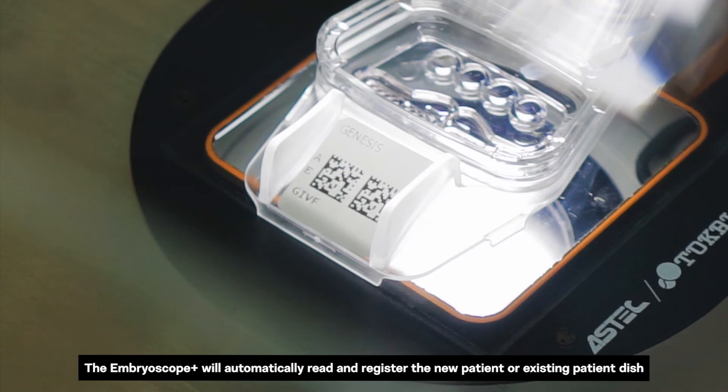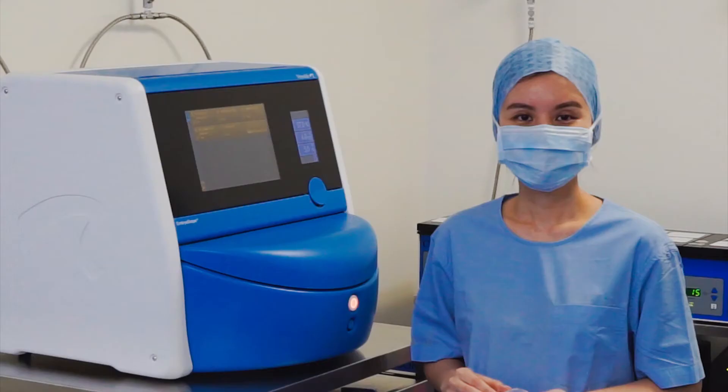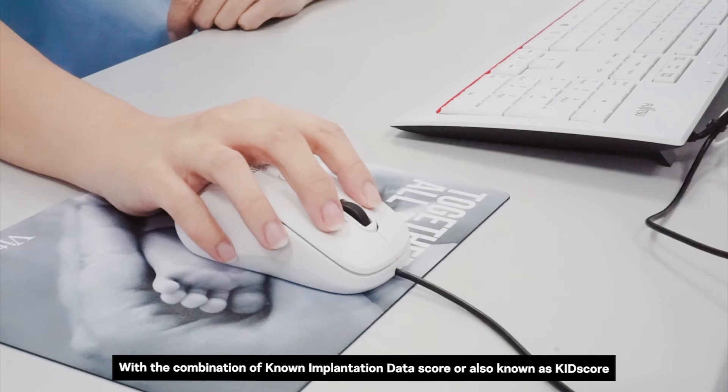Each patient has their own culture dish with an identification barcode system for efficient workflow. The Embroscope Plus will automatically read and register new or existing patient dishes. This design helps prevent any mix-up, since each barcode is specific to each patient.